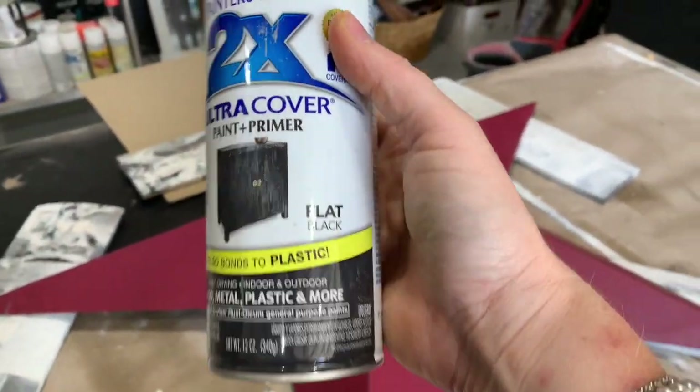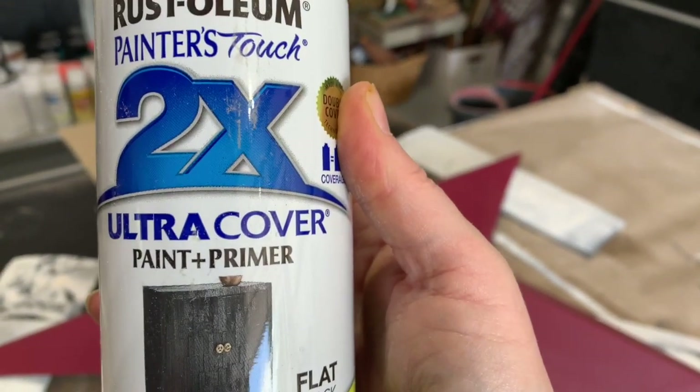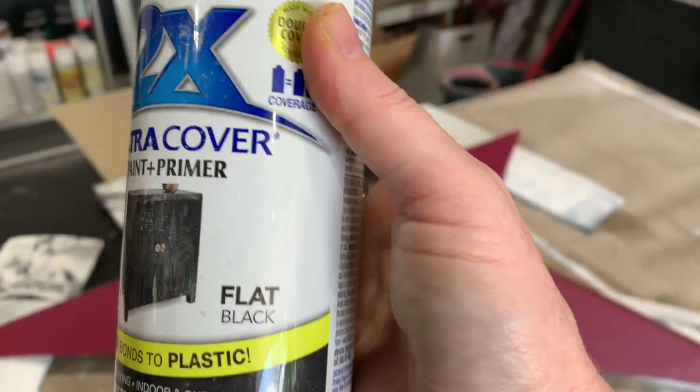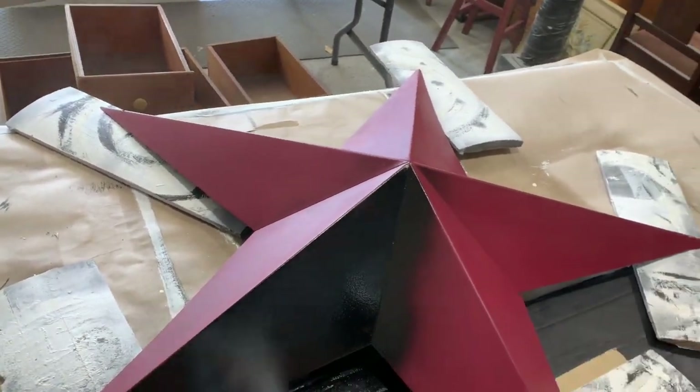For those of you who wonder if I wear a mask or not, I always wear a mask. I did not even have to go out and buy one because I already had one before this even started. So my go-to spray paint is the Rust-Oleum paint and primer in one, and I start right off with the black. And maybe that's the reason the person donated this beautiful barn star — maybe they didn't think the burgundy was in anymore, but I was very happy to find it.